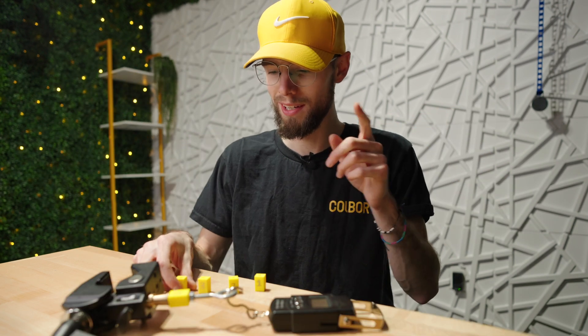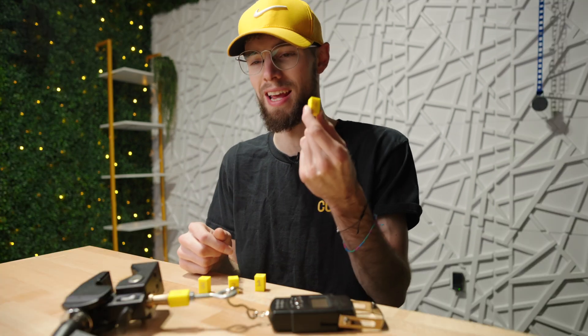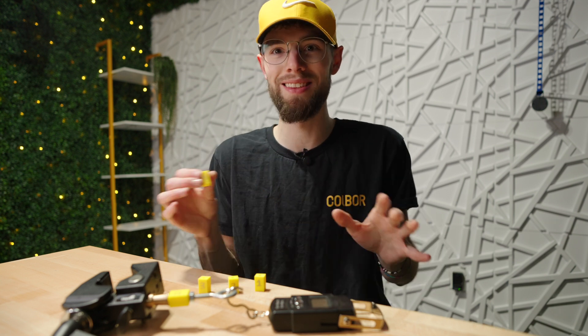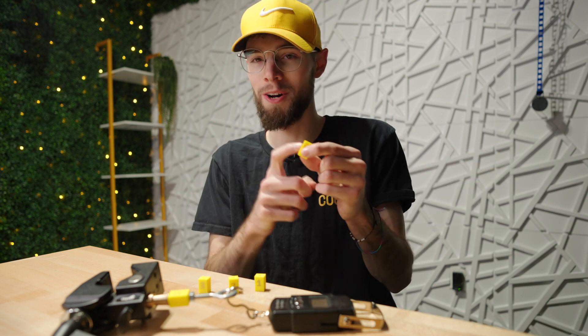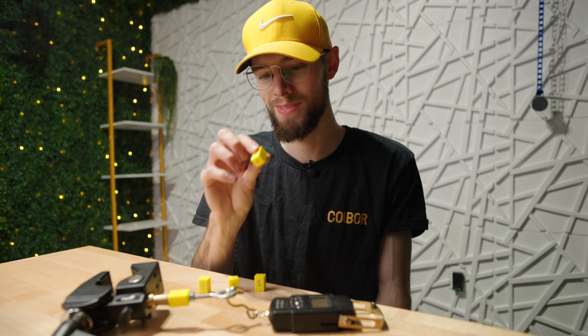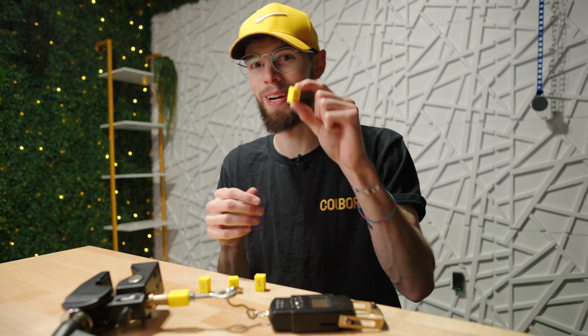Let's try something — leave down in the comments how much weight you think the 100% solid infill threads are going to handle, and I'll give my guess right now as well. This is without knowing anything; I haven't run any of these tests yet. I honestly have no clue what to expect. I'm going to guess the 100% solid infill will hold 46 pounds before something breaks. That's my guess — let me know down in the comments what you think.